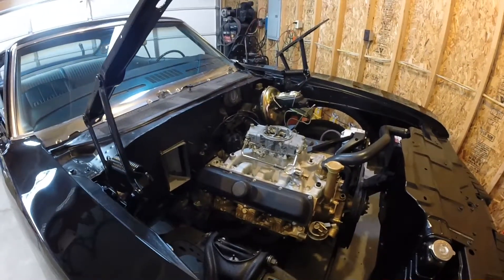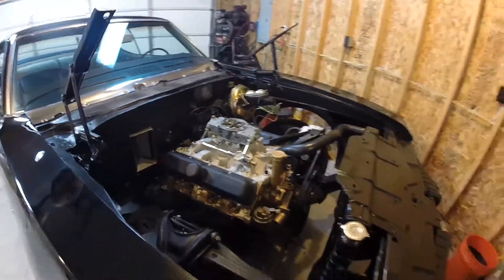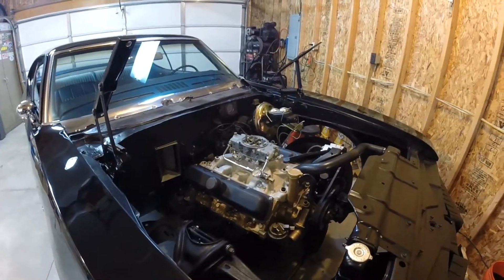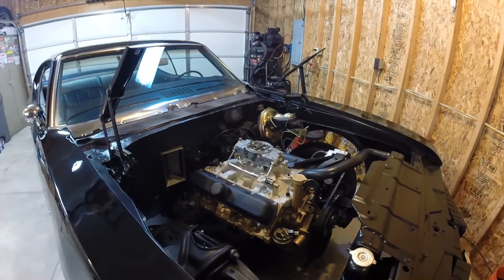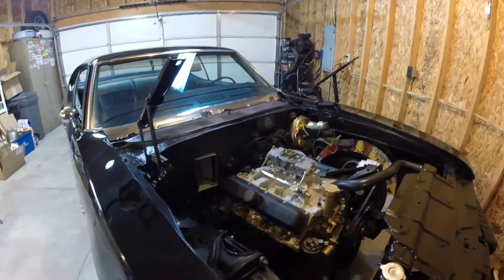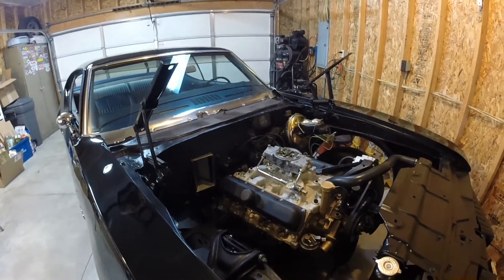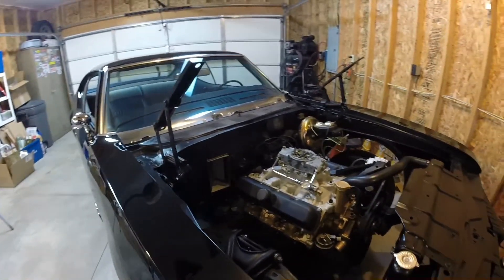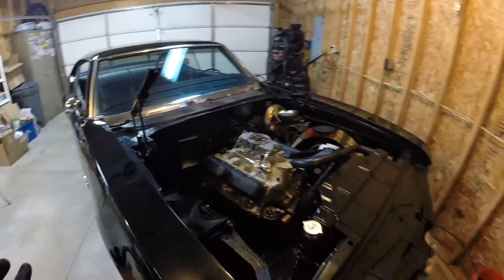I've still got quite a bit of little stuff to hang on the car. The engine's not completely plumbed yet. I've got to do the electrical under the hood, the fuel system, and I'm going to convert it over to electronic ignition — I'll be doing that through a Pertronix kit inside the distributor. Hopefully you guys will follow me along as I wrap this restoration up. I already did a lot of the hard work, so it should be a fun rest of the build.